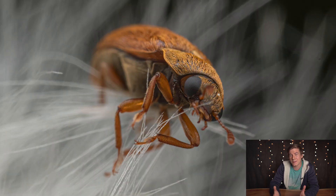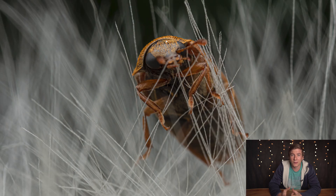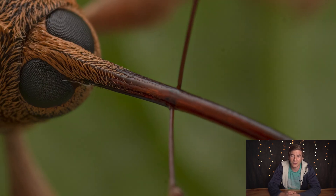Now I'm really interested in what you think about this lens and about the images. Maybe you have other ideas on how to deal with the problems described in this video. I really look forward to reading your comments. Thanks for watching — have a good day and hopefully see you in the next one.